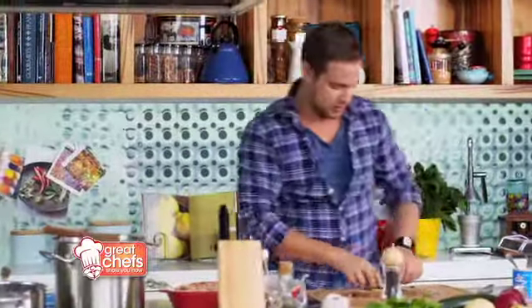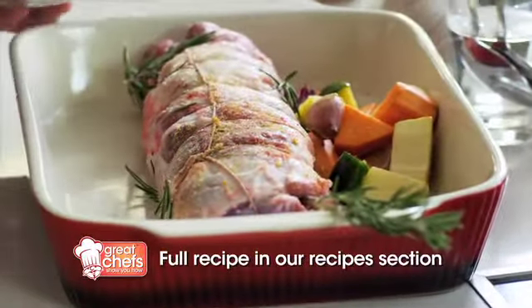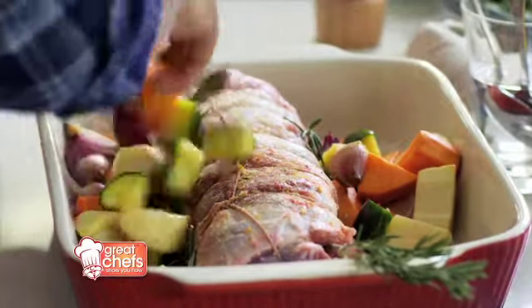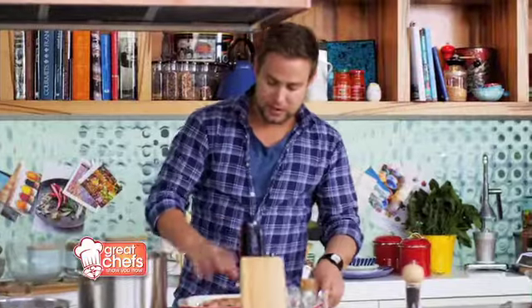That's going to go straight into our baking dish. I've got some lovely veggies — I've done some zucchini, some Spanish onion, parsnip, potato, and a little bit of garlic as well. This now is going to go straight into the oven, 180 degrees for probably about 40 minutes or so.